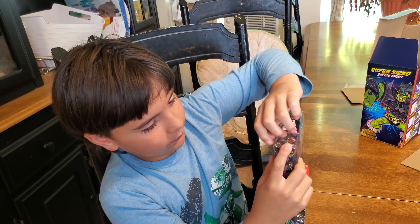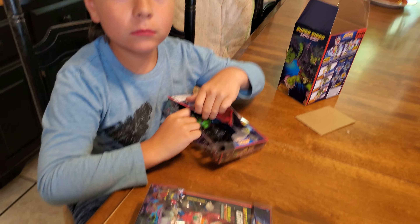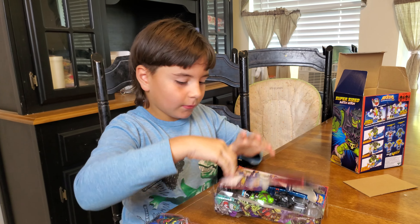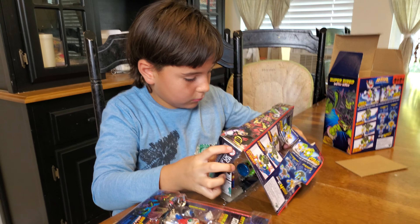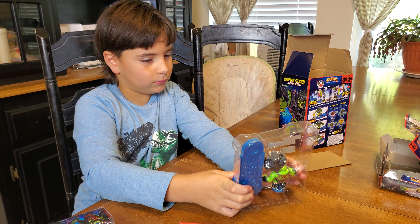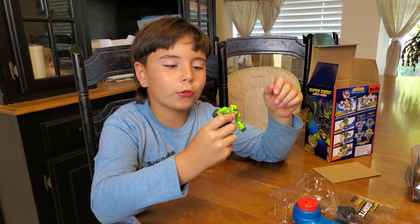You need a hand? Yes. Here's your hand. Oh yeah, boy, boy. Whoa guys, you look so cool.